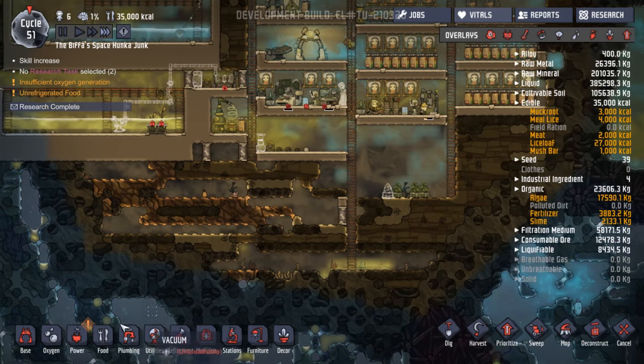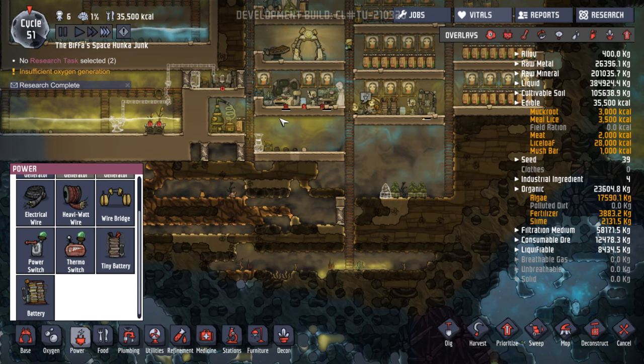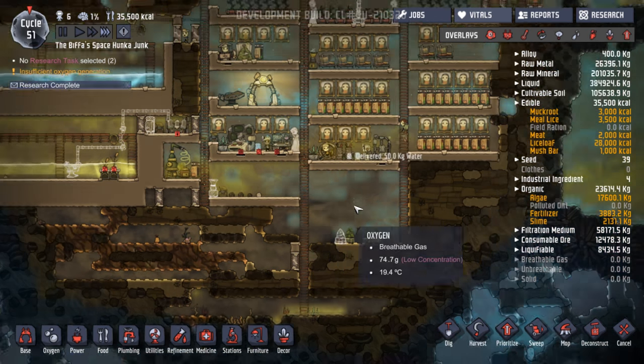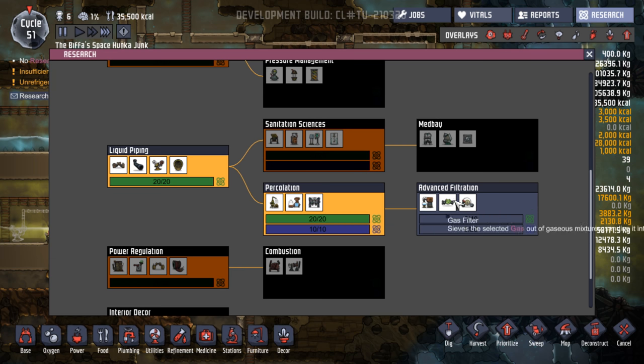So maybe we need to get our second power system going. We've got the heavy watt wire — fantastic. So that's what we want for over here. Need to do a bit of experimenting with that. Let's get our next research going — we want the advanced filtration. Let's get those guys and girls going, working on that.